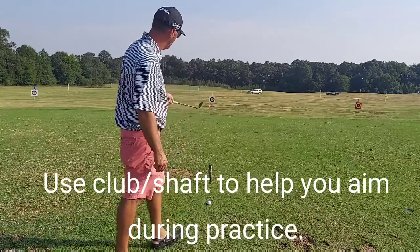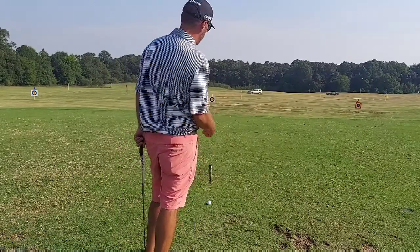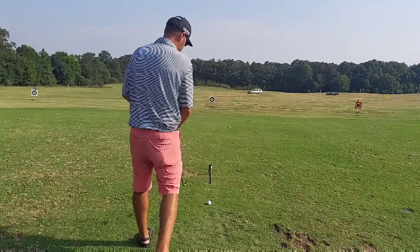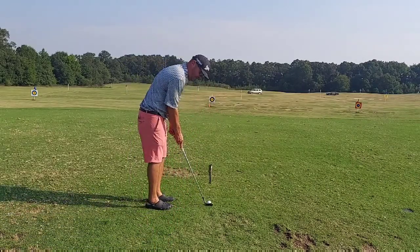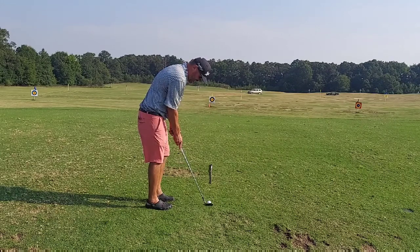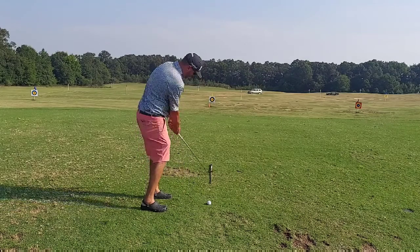My target is the bullseye out there. The shaft is two to three feet ahead of me, directly in line with it. As I walk up, I get my club face aimed to the best of my ability at the shaft, then set my body parallel with it, and then I'm going to pull the trigger.